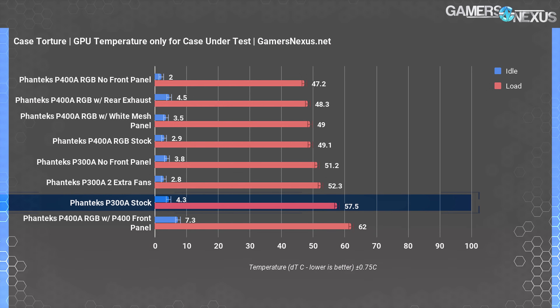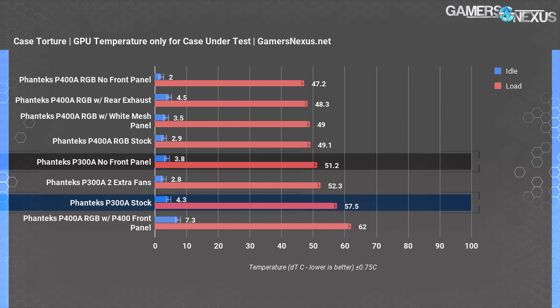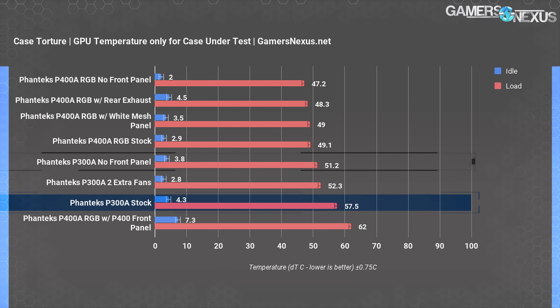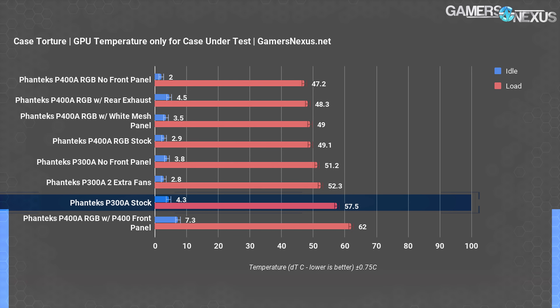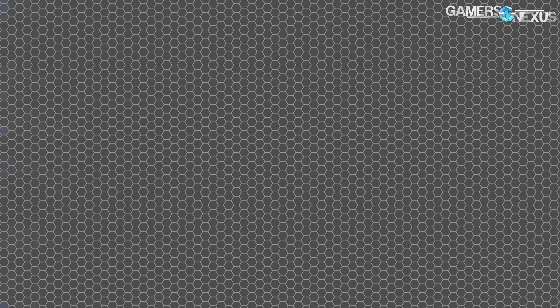GPU DT was 58 degrees in the torture test, which lowered significantly to 52 degrees Celsius delta over ambient with the removal of the front panel. Again, that's not because the panel itself is bad — it's because there are not enough fans, and any obstruction to the few present will be exacerbated. Testing with the added two front intake fans and the panel back on resulted in the same temperature. GPU fans can create interesting pressure dynamics involving unanticipated intake through PCIe hole punches or other small holes near the back of the case. If adding only one fan, we recommend positioning it as an intake that will benefit the GPU.